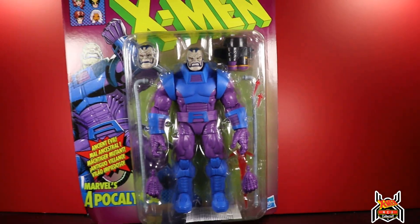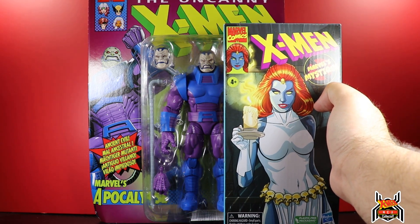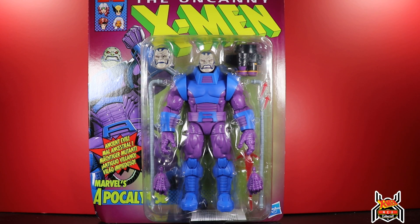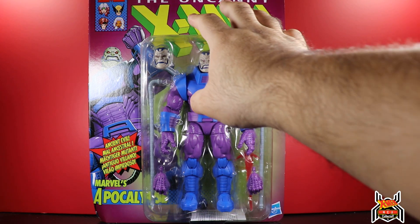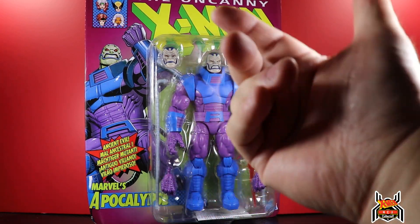This one is in the animated series colors. I know a lot of people are asking why it's on the retro card if it's a comic figure, why isn't it cel-shaded in the X-Men animated series boxes. I'd rather it come this way. It wouldn't even fit in those boxes height-wise, and you couldn't do a wide one like Mr. Sinister's box either. They're not going to create a new box for it - it would throw off the VHS aesthetic. I think that's why they opted for the retro card, and I love it.